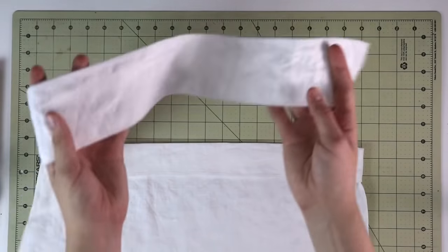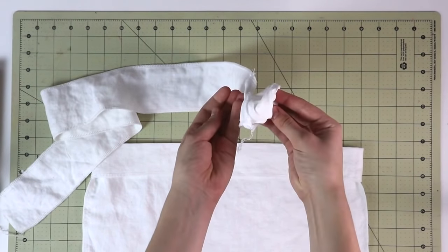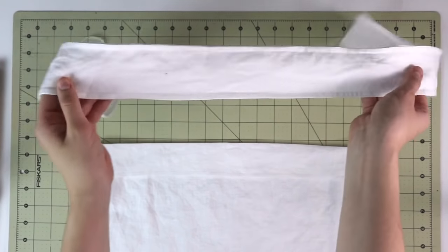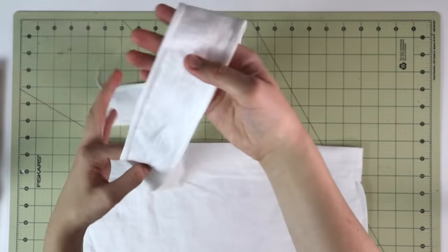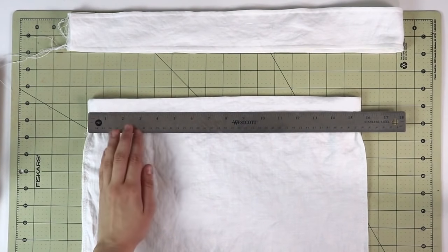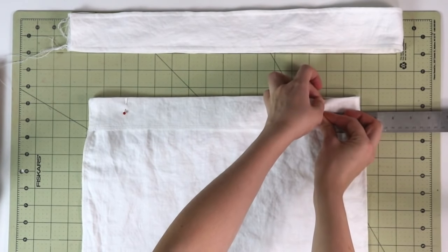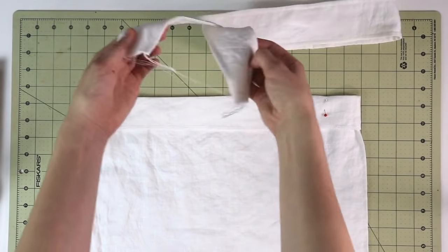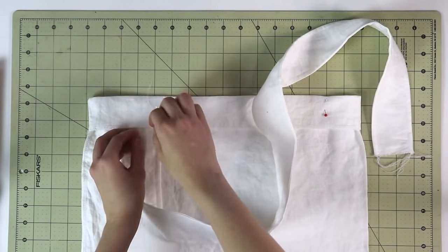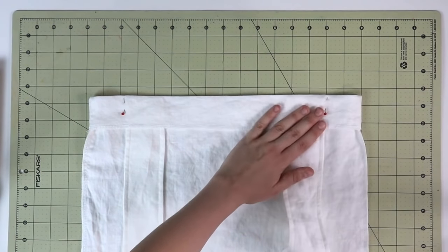Now let's attach the straps. Take a measuring tape or ruler and measure two inches from each side at the top of the tote. Take your straps and insert them into the fold from the wrong side, placing each strap at the two-inch mark and making sure all threads go inside so everything is neat on the outside. Pin them in place so they don't move when sewing. Repeat for the other strap and both sides of the tote.